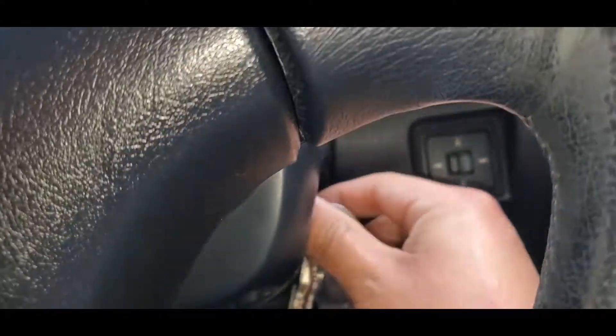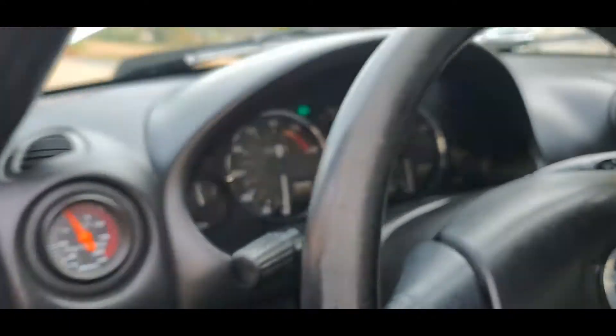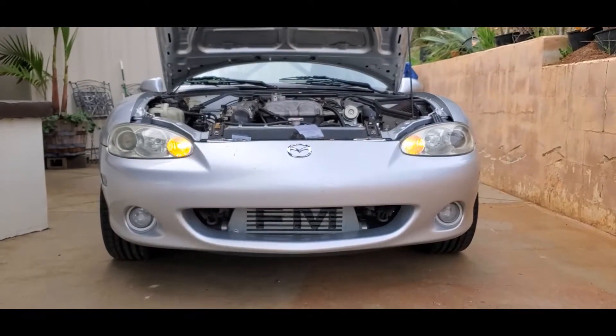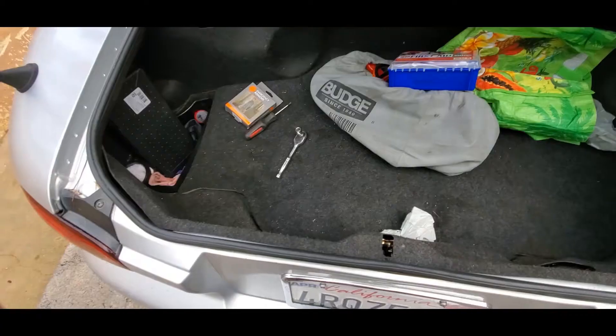Now when you turn on your car and do a turn signal — perfect signal, no hyper flash. Let's do the hazard — walk out to the car, you can tell it's definitely brighter than before. You guys know what I mean when you do it. And there's the little flying Miata intercooler.